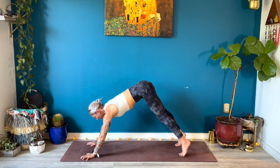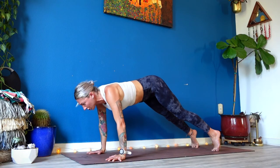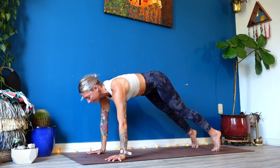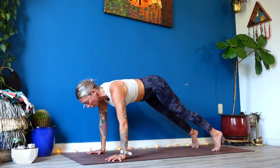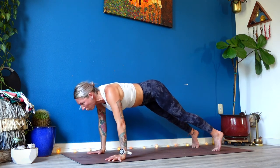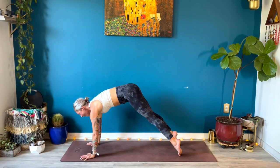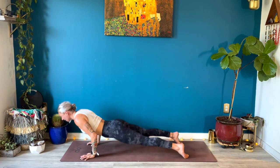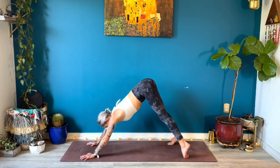High plank, both hands down — shift forward. Protractions: inhale, squeeze your shoulder blades together; exhale, protract. Inhale, squeeze; exhale, push. It feels like a micro-movement but gives you so much power. Last five, four — arms straight, three, squeeze your thumbs towards your pinkies, two. Pause in your protraction, breathe in. Exhale, chaturanga; up dog, breathe in; down dog, breathe out.